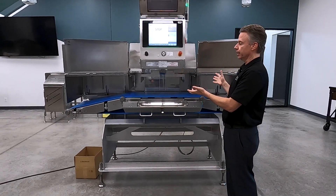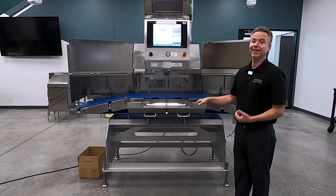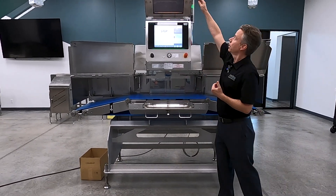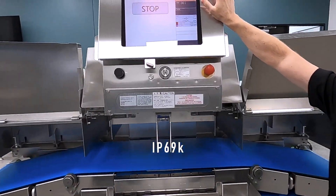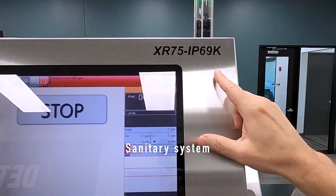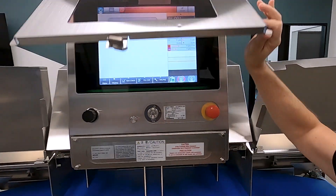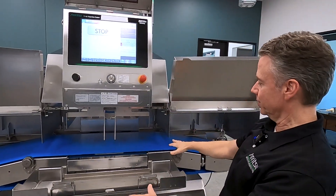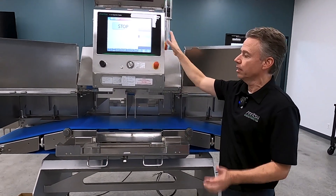The real highlight of Process Expo is going to be this machine. This is our Dual X Plus IP69K sanitary system. So if you think about everything we can do as far as sanitary design, IP69K and the best technology — this is it.